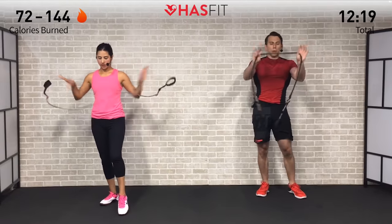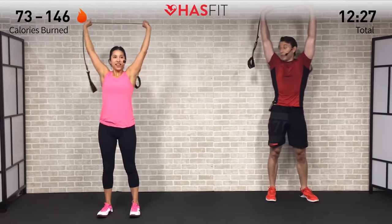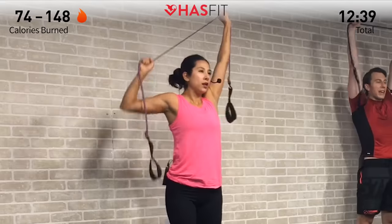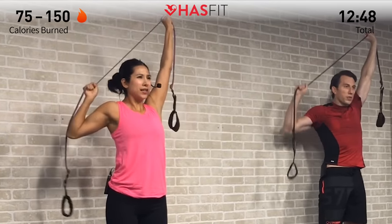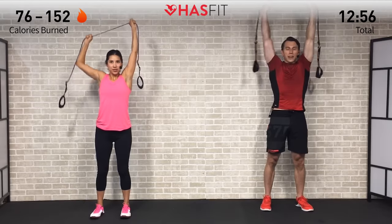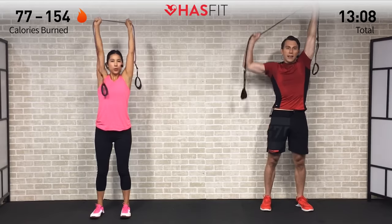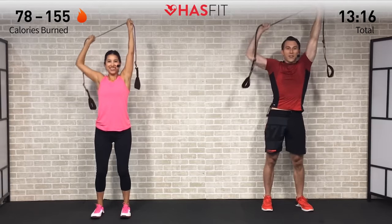Strictly an upper body move next — grab that band equally on both sides, throw the handles behind you, arms come straight up overhead. With one arm staying straight, the opposite arm pulls down to do a single arm lat pull-down — pulling down on that elbow, engaging your lats as you pull down and squeeze that back muscle. Adjust your tension as needed — more slack makes it easier, less slack makes it harder. Picture somebody pulling down on a string attached to your elbow, not your hand — that'll ensure you're hitting the right muscles. Half and half, splitting each side equally.